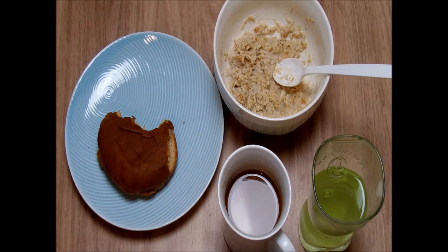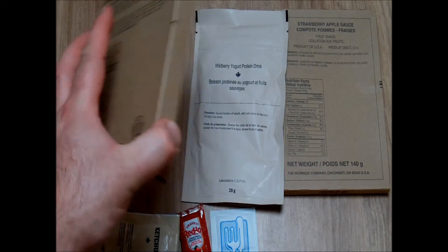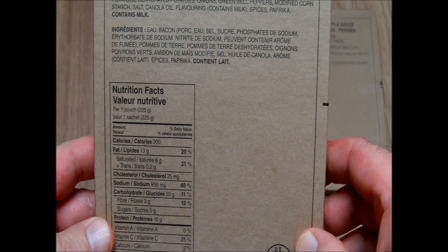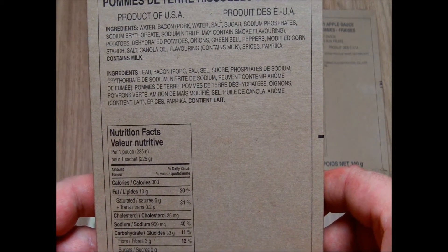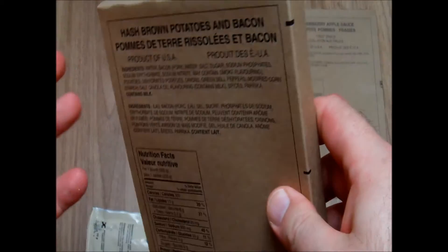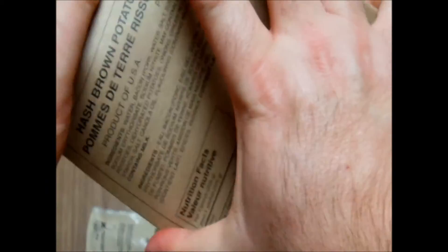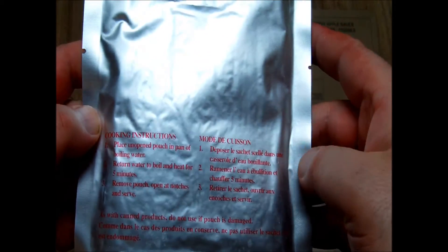The next part of the meal will be the entree — hash brown potatoes and bacon, something I always wanted to try. This and the dessert are made in the USA. It's 300 calories per portion, and we have water, bacon, potatoes, onions, green bell peppers and so on. There are no instructions on how to warm it and no flameless ration heater, so I will just use warm water. It is made by the Warnik company. There are instructions here — five minutes, we need five minutes.